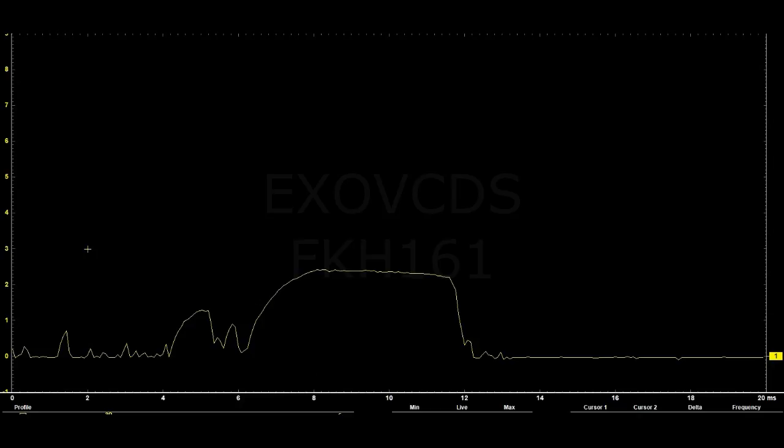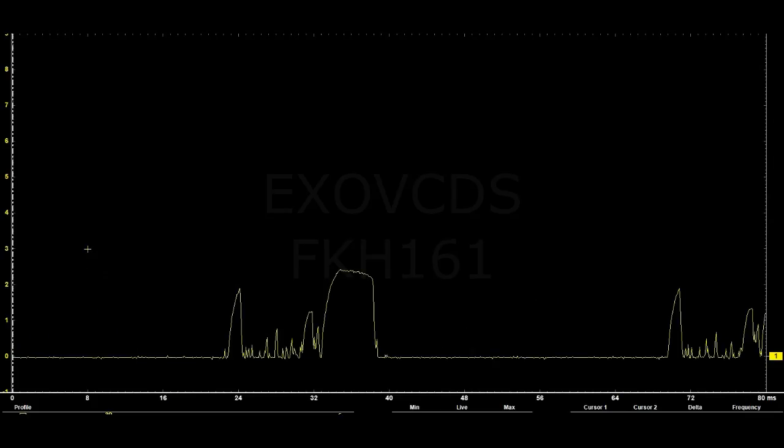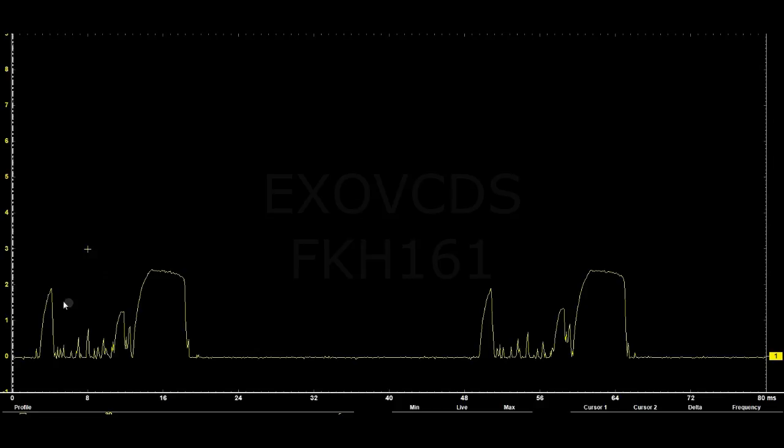Zooming out to see the pattern for a couple of rotations — what you're seeing is just one rotation of the pump, or 360 degrees. You can see the two humps; every identical pair of humps is a full revolution. The flat spots here mean the pump is turning on its own momentum with no actual current flow. Then once the commutator brushes make contact again, the pump spins again.